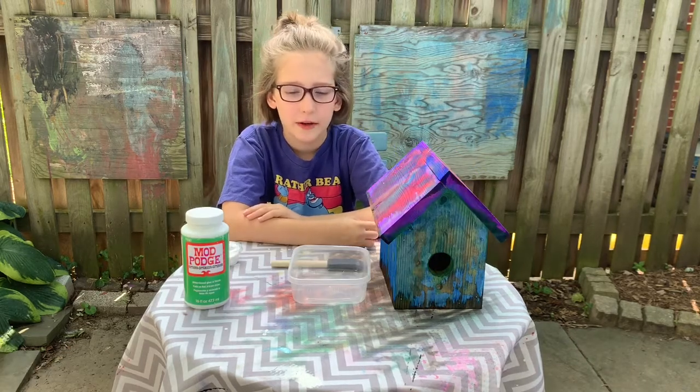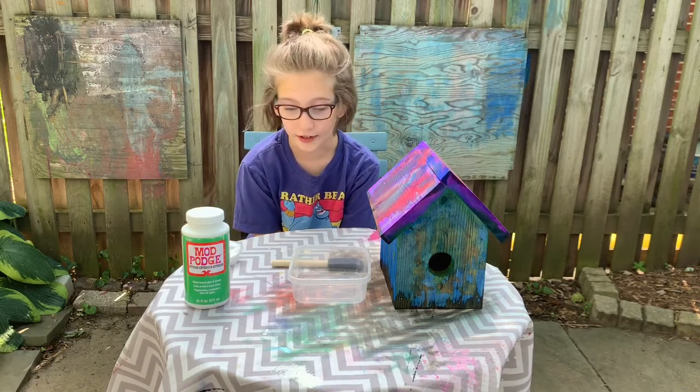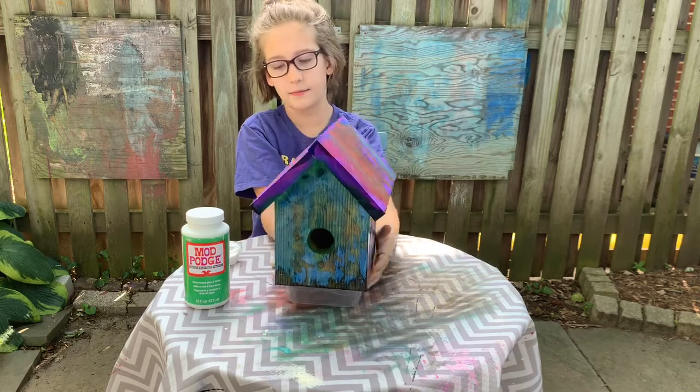When you're doing your birdhouse, make sure you have something under it so no Mod Podge gets on whatever you are working on. We are going to be lifting it up for this project, so find anything that you really want to lift it up with.